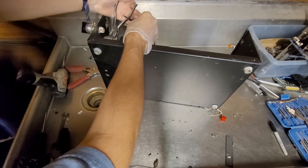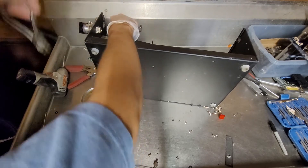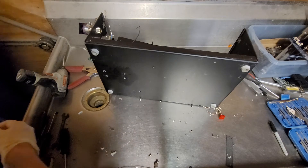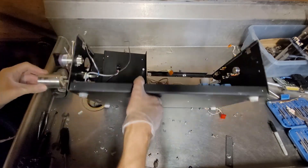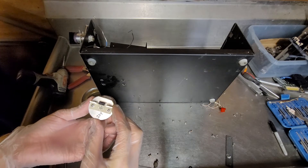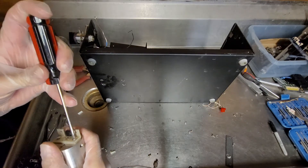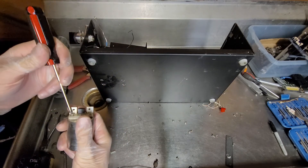I couldn't even find any manuals on this thing, so that was kind of annoying. Another stainless steel line. I don't understand how this works — it's a ginormous piece of stainless steel, at least for whatever it does.